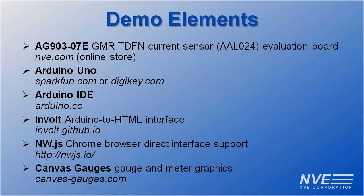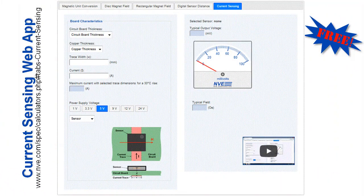Here's what we used for this demo. You can order parts or demo boards online, and we have a handy current sensing web app.